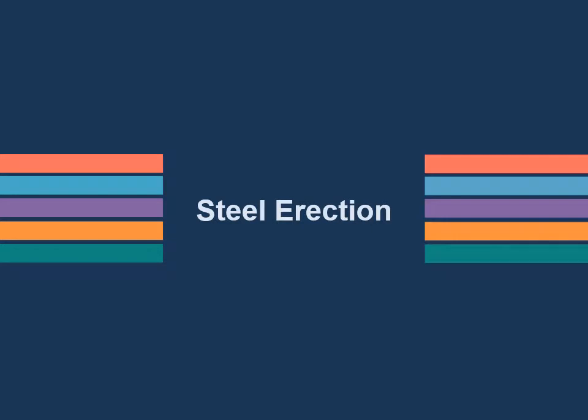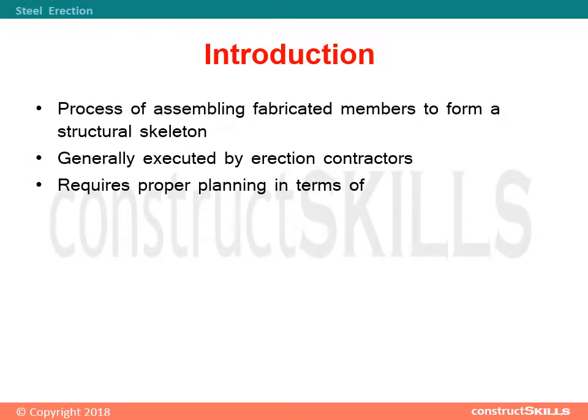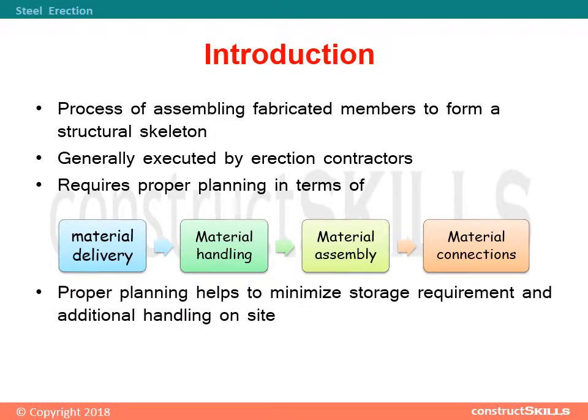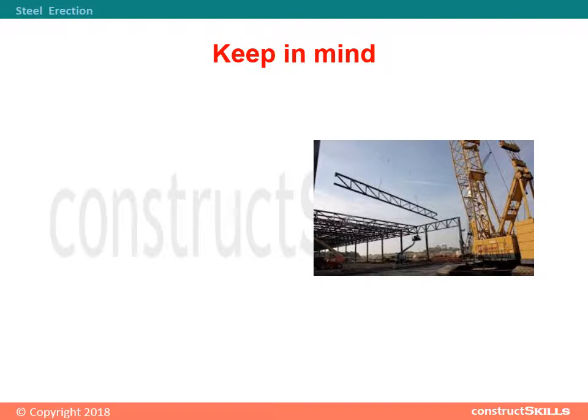Steel erection is the process of assembling fabricated members to form a structural skeleton, generally executed by erection contractors. It requires proper planning in terms of material delivery, material handling, material assembly, and material connections. Proper planning helps to minimize storage requirements and additional handling on-site. Things to keep in mind: